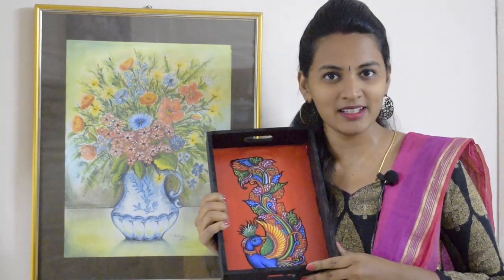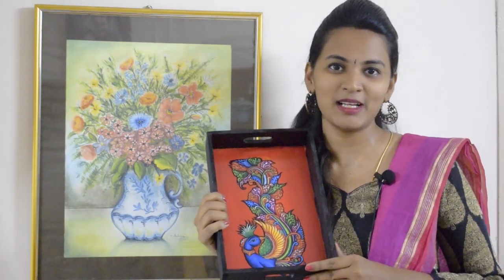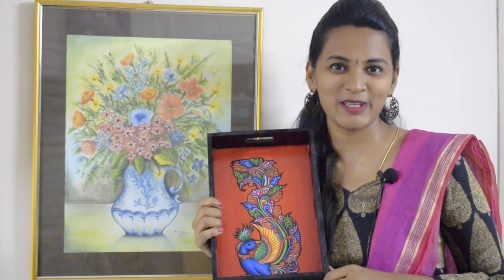And if you try it, this is a lovely art. If you try it, do tell me the reviews. If you like the video, like, share and subscribe, and do press the bell icon below. Thank you.